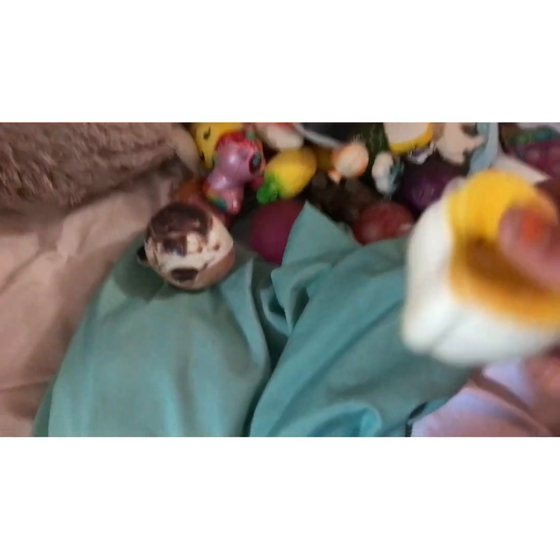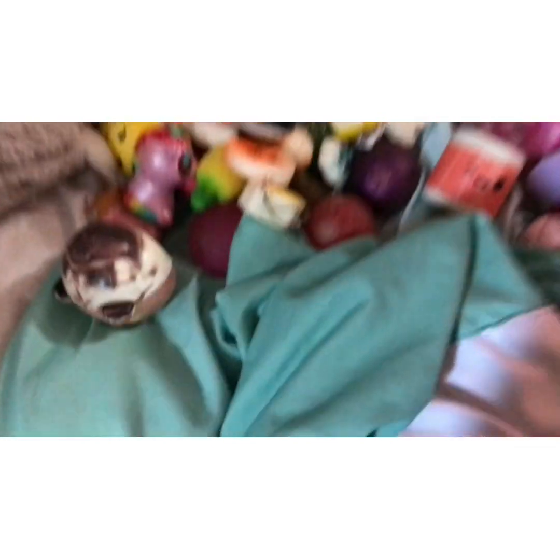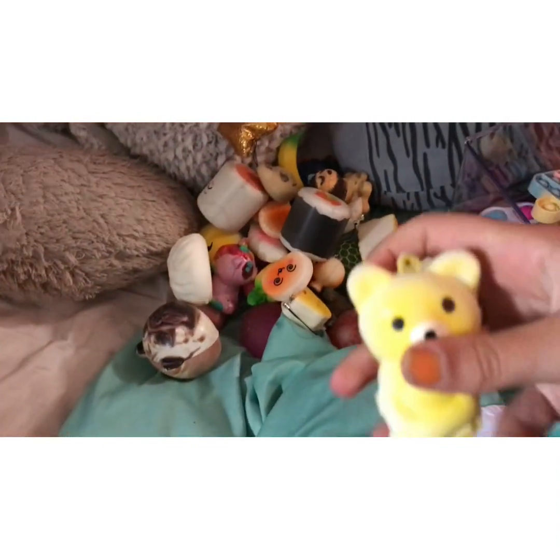A unicorn. A sushi — I don't really know what type. Another sushi. And my favorite — I think it's a California roll. A sushi. I think it's a dog. A hypnotized bread. A banana. A panda. This dumpling. A bear hugging itself. And I think that's it.